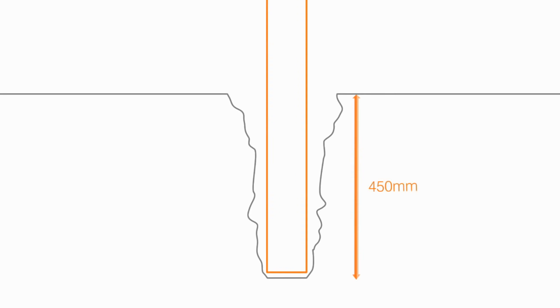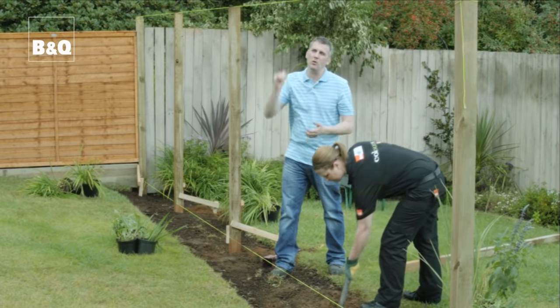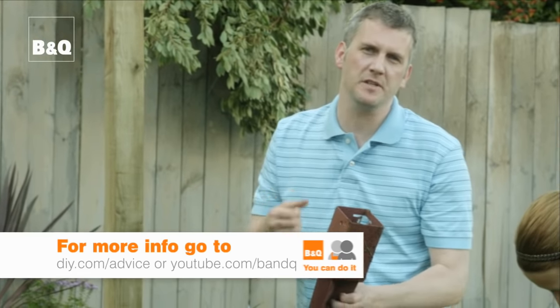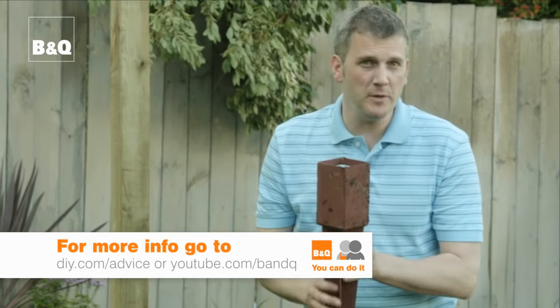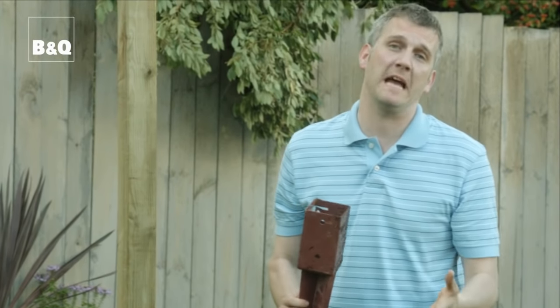Quite simply we're digging to a depth of 450 millimeters. That's the standard depth for most fence panels, although on soft ground you might want to dig deeper and use a longer post. You can use a post spike like this which you simply bang into the ground with a hammer, but on stony ground — which is what we've got here — it tends to go a little bit skew-whiff, so we're going to concrete ours in.